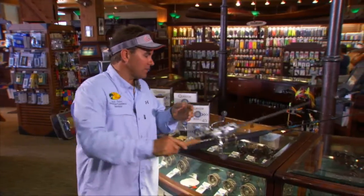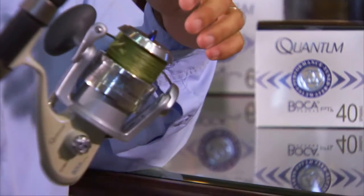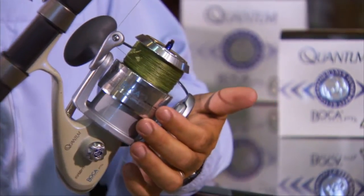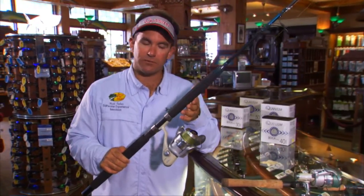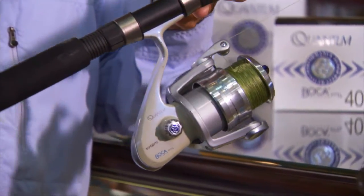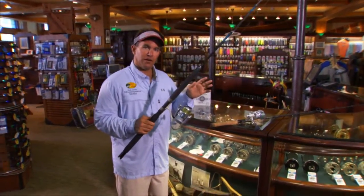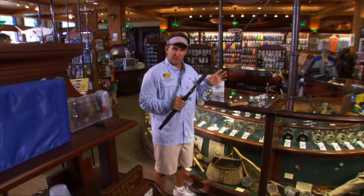And this is the Boca 60 reel — a little bit larger. This one I would load up with 30- to 50-pound braid and can use it to catch 100-pound tarpon, big sharks, jack crevalle, about anything that swims. This is a perfect-sized reel for the larger fish. Both of these reels are available at Bass Pro Shops — the smaller ones cost $129 and the larger ones are $139. That's a very affordable price for a reel that can last you a lifetime.